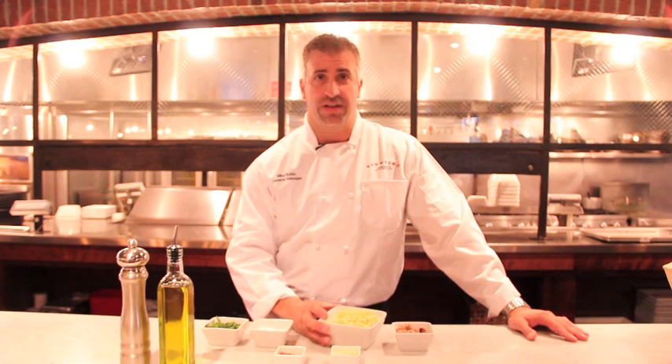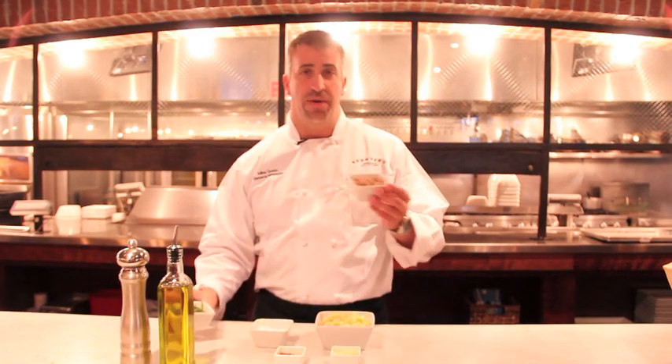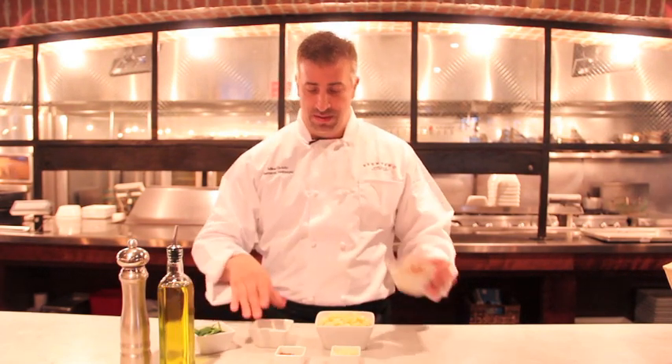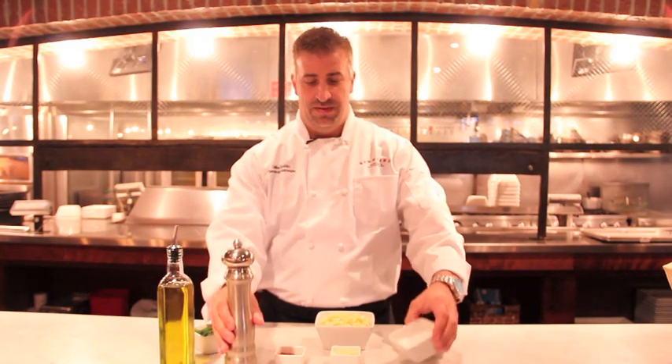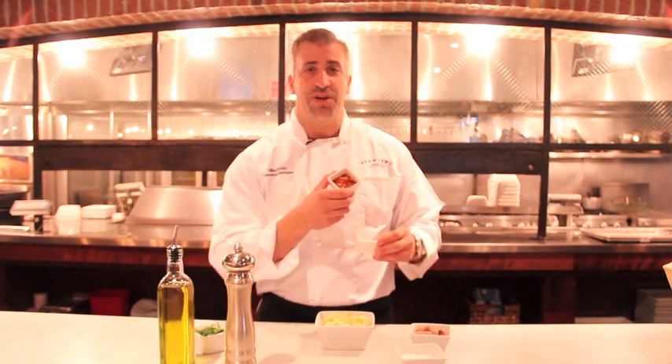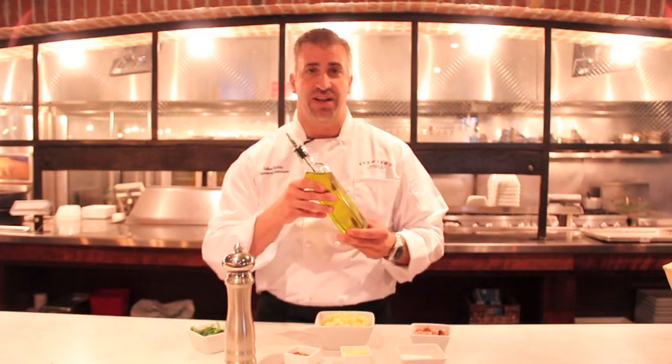One of the main ingredients here, of course, is the cavatappi pasta. We also have broccoli rabe and our mild Italian salsiccia. Salt and pepper, of course. We have crushed red pepper, minced garlic, and extra virgin olive oil.